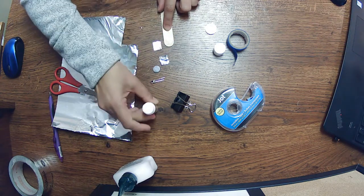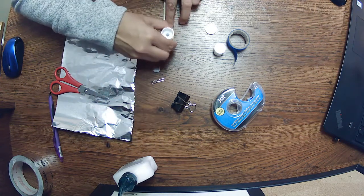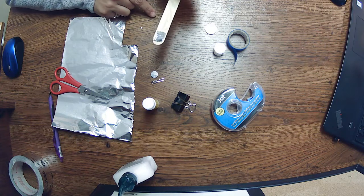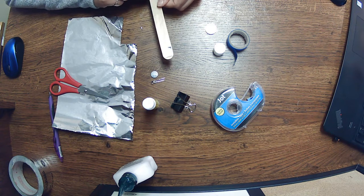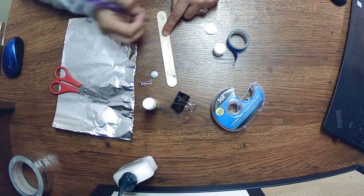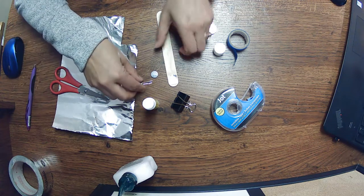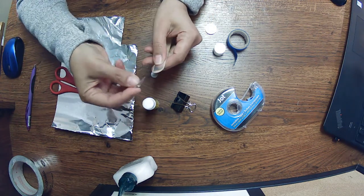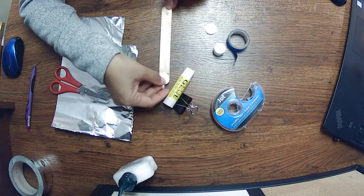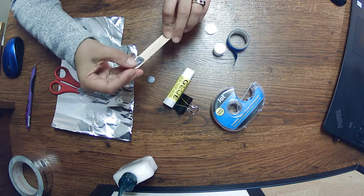On one end of our popsicle stick we're going to put the light on. Glue down our pieces of tinfoil — just need a little bit to make it stick, not too much — nice and shiny on both sides of our stick. We want to remember which side is positive and which is negative on our light. My long side is the positive, so I'm going to make a little plus sign on my flashlight. I'm going to put the light over the edge with the positive side on my positive side, so I have the positive side on one side and the other leg on the other side, both touching the tinfoil.